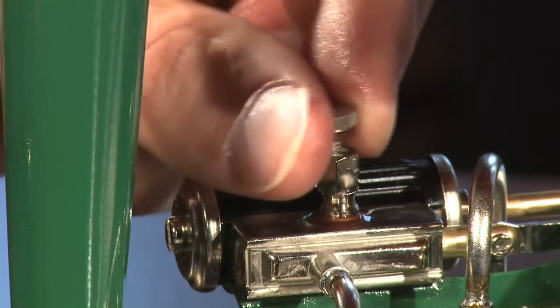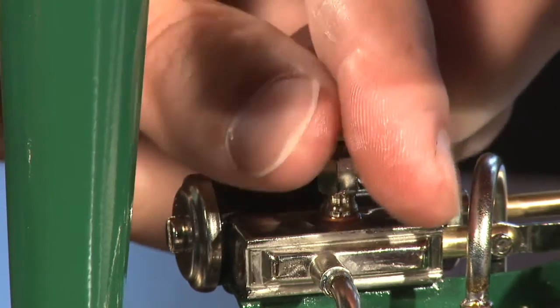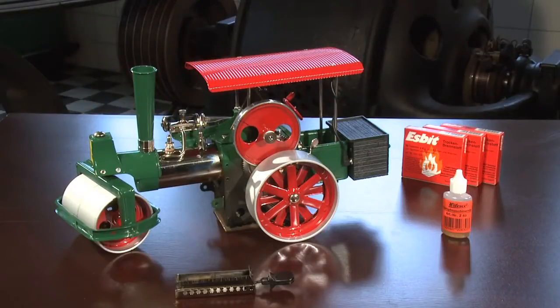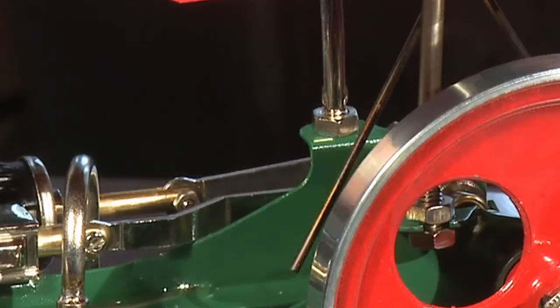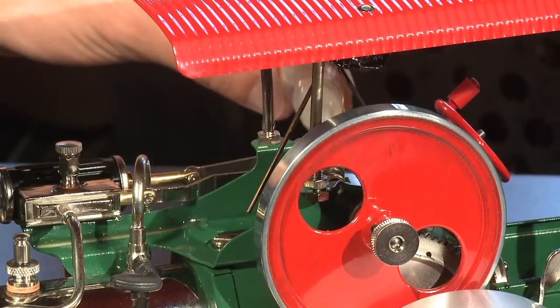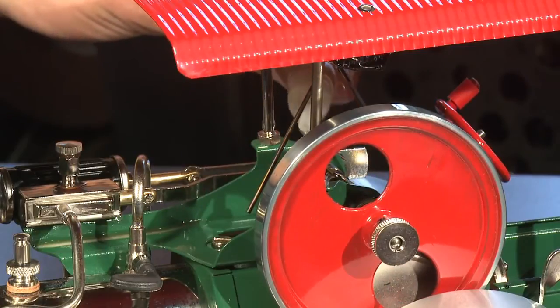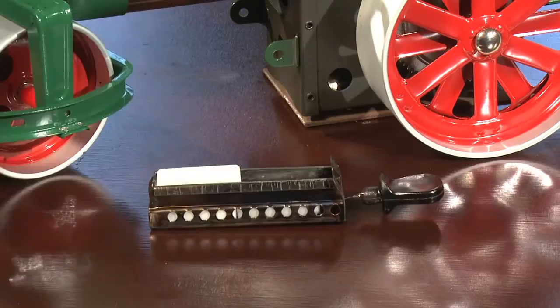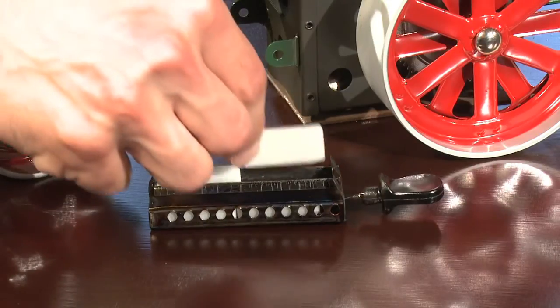While adding the oil, turn the flywheel to draw the oil in. Now add a little oil to all moving parts of the steam engine. Place the proper number of fuel tablets on the burner slide, in two layers, with the bottom tablets flat and the upper ones standing on their side.